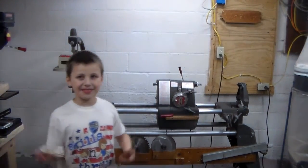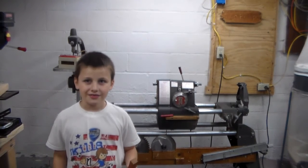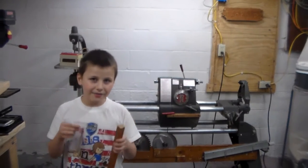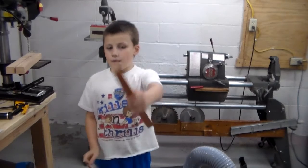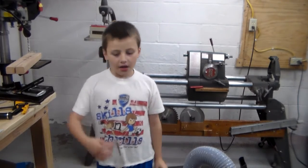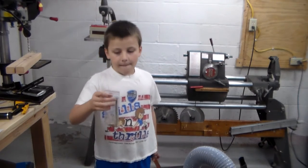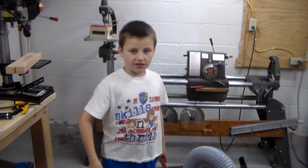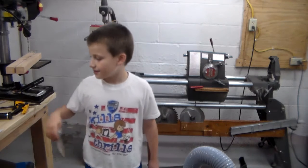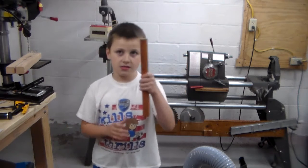Hello! Welcome to episode 4 of Two Phillips, Two Shopsmiths. What I am holding now is a piece of wood that we are going to use as a pen blank. This is pretty much just the satin gold hardware and how the pen will work. So that is the hardware for the pen, and we chose satin gold to go along with the wood.